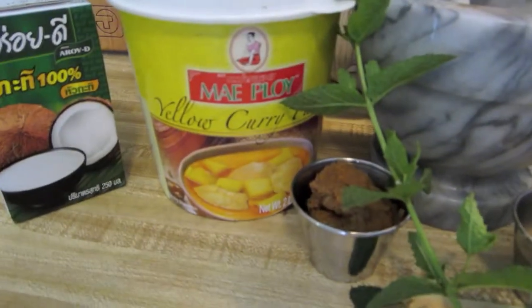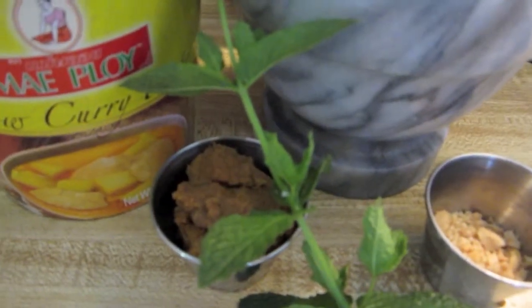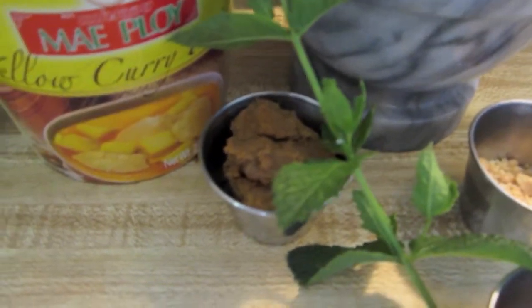Willie here, and I've got another wonderful meal for you today. We're going to have mangoes with sticky rice and yellow curry. I'll bet your mama's mangoes aren't this sweet or sticky. Now let's get to the meal — let's see what we're working with. We've got yellow curry, coconut milk, and some mint out of the garden. That's about two tablespoons of yellow curry right there.